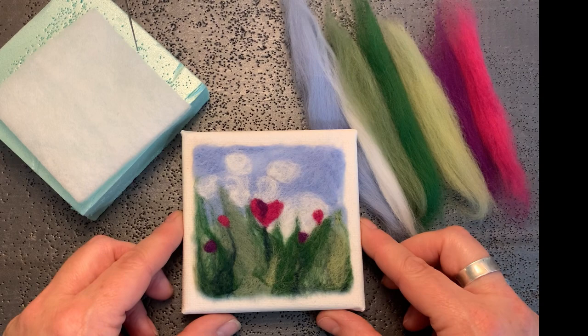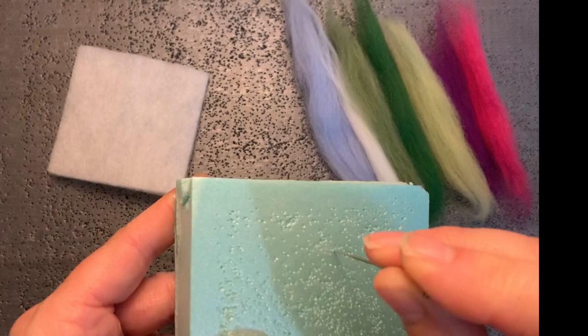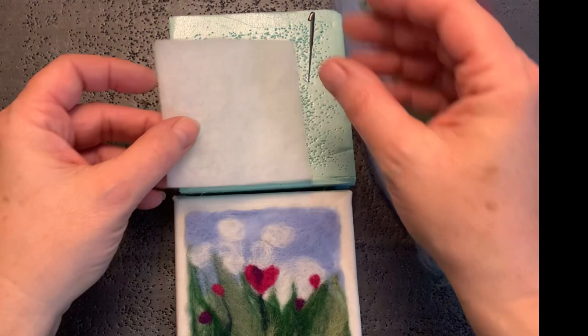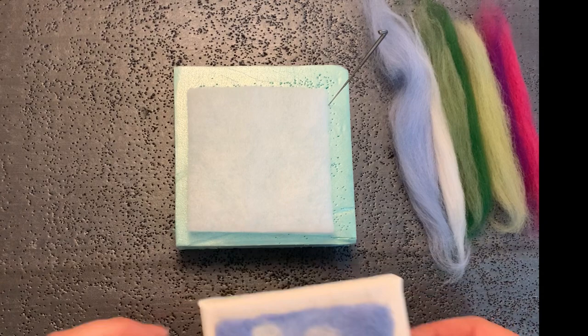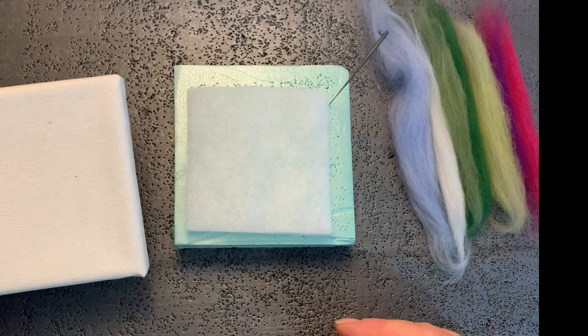The complete kit comes with everything you need to create your little wool painting. It comes with a block of foam — your needle will go through it but not go through the other side and hurt yourself. It also comes with a backing piece of fabric, which is what the wool will be poked into, keeping it all together in the size you want. The kit also comes with a little canvas to mount your wool picture on.